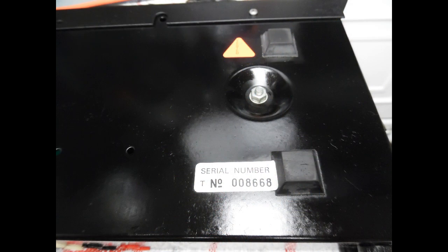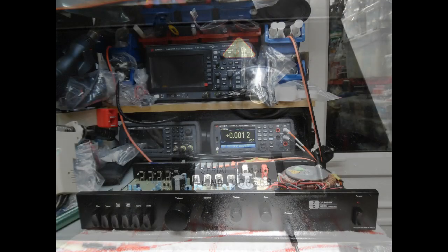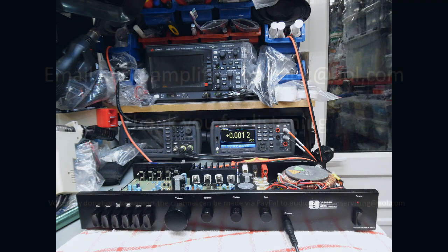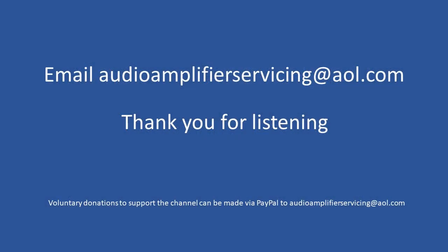That brings us to the conclusion of this repair overview tutorial. I appreciate you stopping by. If you need guidance or want to share your experience, leave comments on the channel or email audio amplifier servicing at aol.com and I'll respond with guidance and support. All the best, and thank you until the next time — cheers, bye bye.